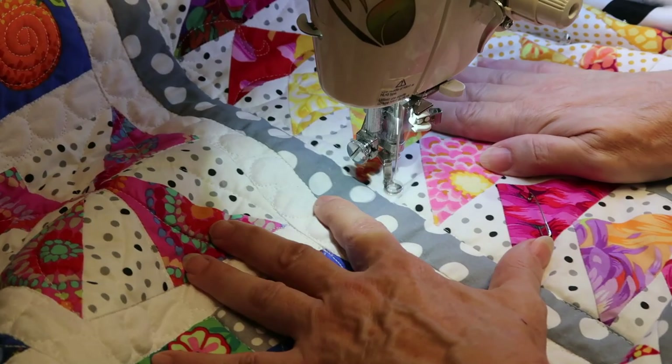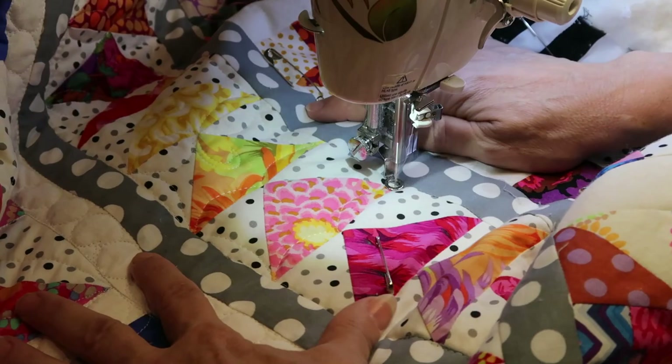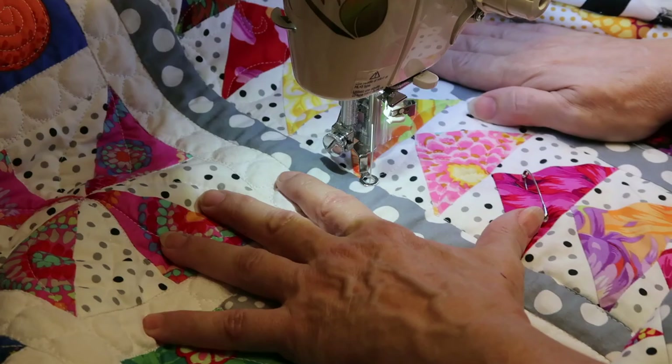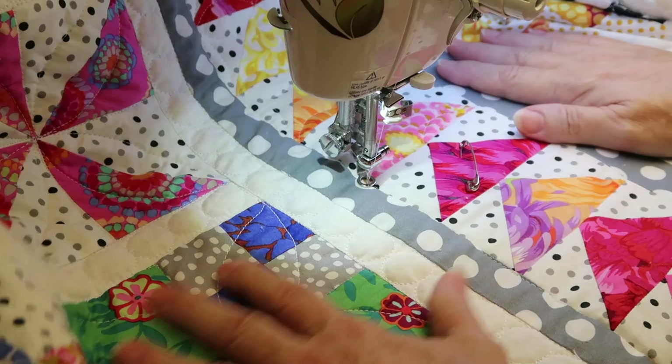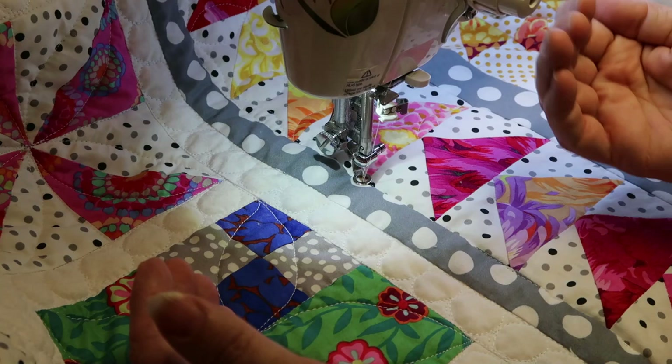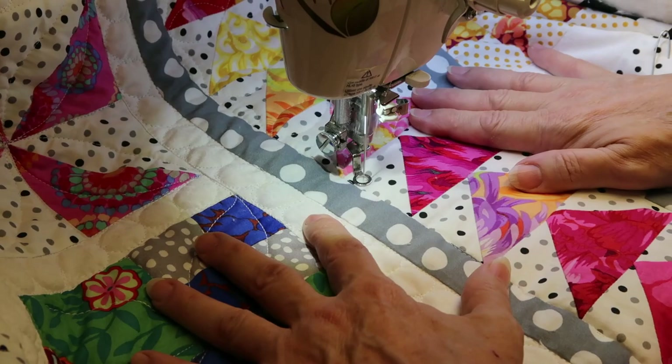With free motion quilting I am regulating the stitches myself. I can make the stitches very tiny, longer, or what I'd consider a normal machine stitch length. I'm not perfect — sometimes stitches get a bit tinier or larger — but with practice that's the hardest part: there's no regulation of your stitching. You're moving the fabric under the needle, as opposed to the fabric being brought along by the feed dogs in regular stitching.